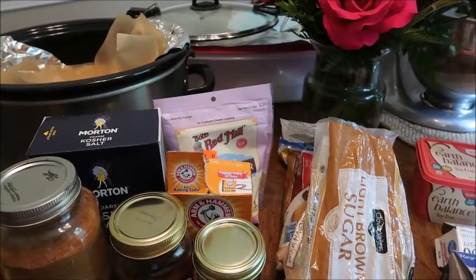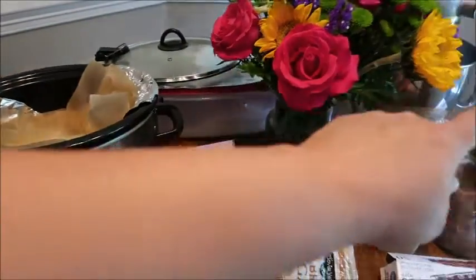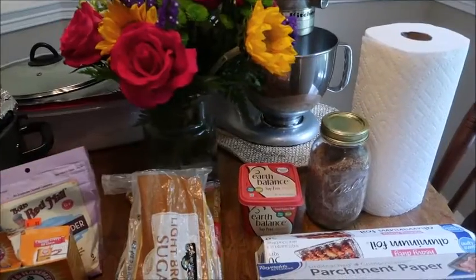I do want to mention that for this recipe, you will need foil. I recommend parchment paper and paper towels or a hand towel.